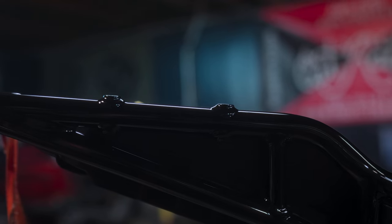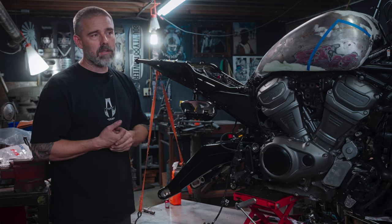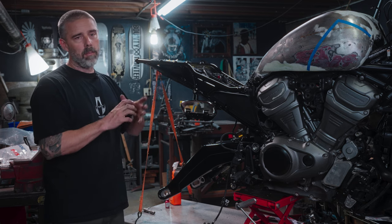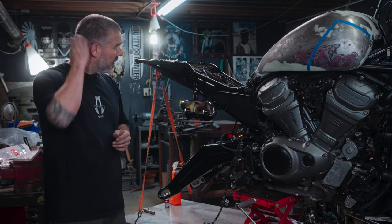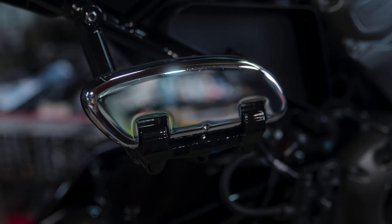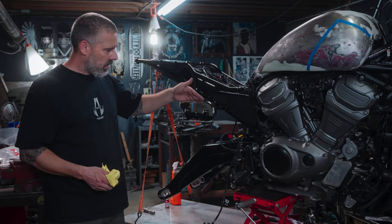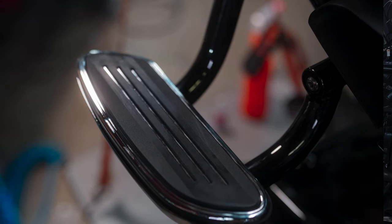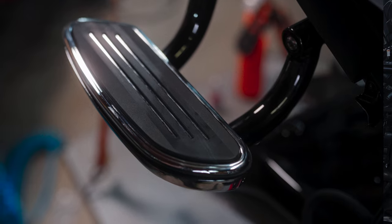We're waiting on the rear shock. It's at Racetech right now getting some service and a black spring - getting rid of the orange, going with black. Rear passenger pegs are installed here. These nice little clean passenger floorboards look great. I think once those bags are on here, they're going to look really good.